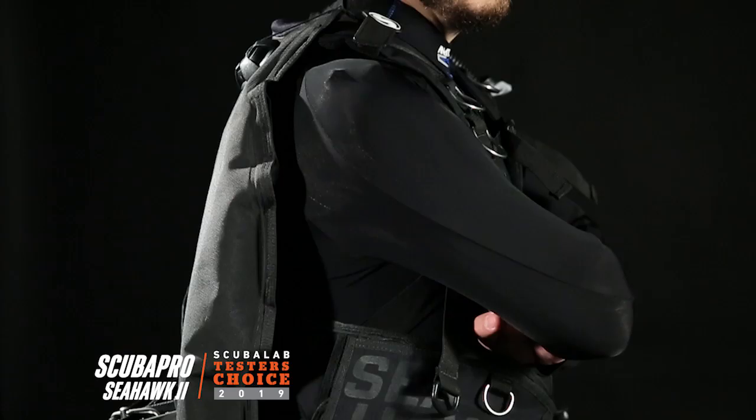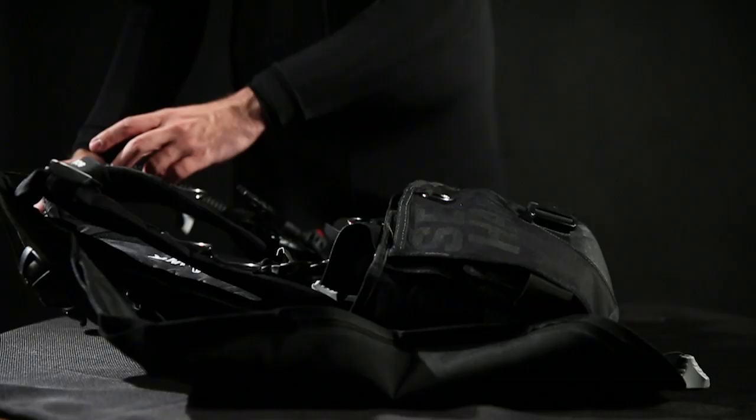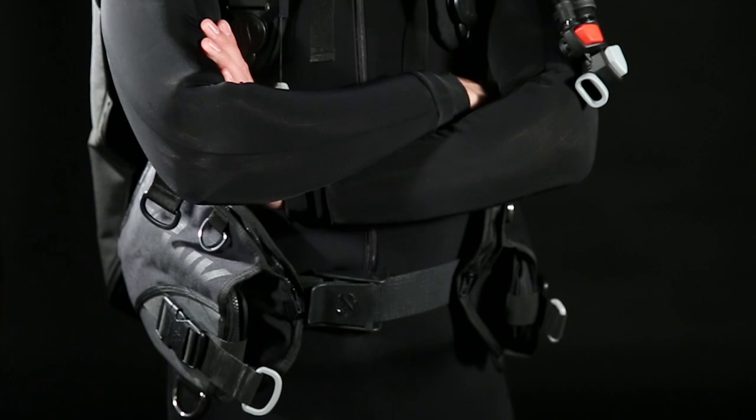I'm Roger Roy, the Scuba Lab Director. We tested the ScubaPro Seahawk II BC. With a travel-friendly design that doesn't compromise on stability, comfort, or amenities, it was our tester's choice for travel BCs.